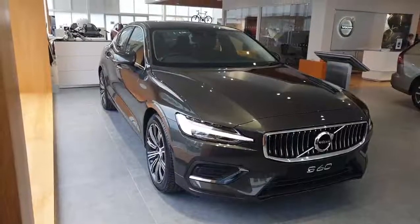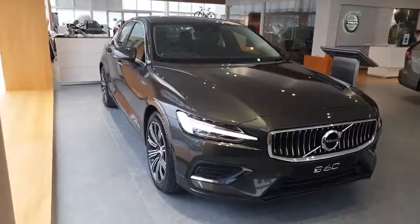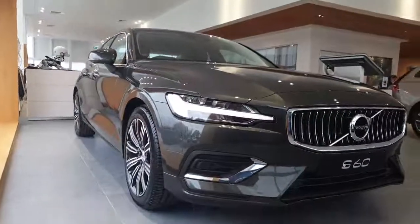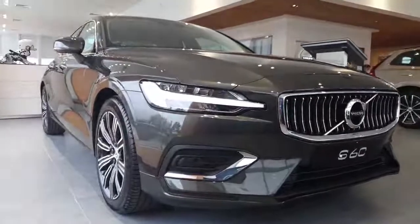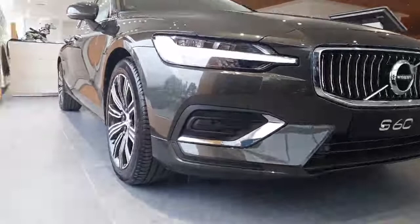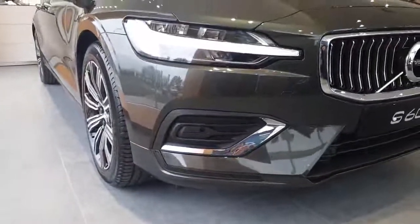Hello and welcome to our in-stock Model Year 22 S60 B5 Inscription. This particular S60 is finished in the pine grey metallic paint, which is nicely complemented by the inscription detailing on the concave grille, and the nice chrome detailing round the lower surrounds.